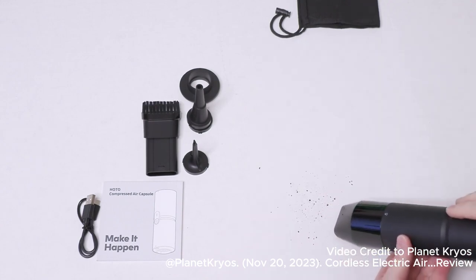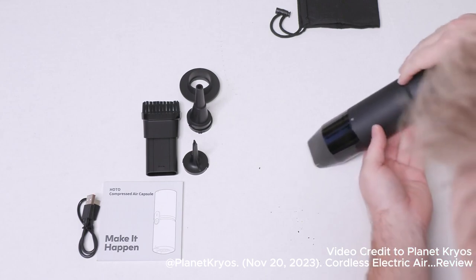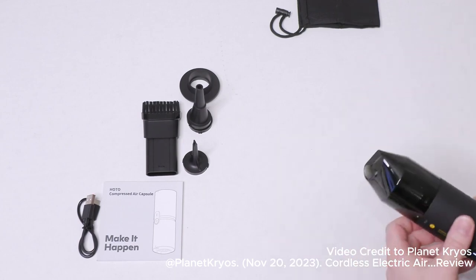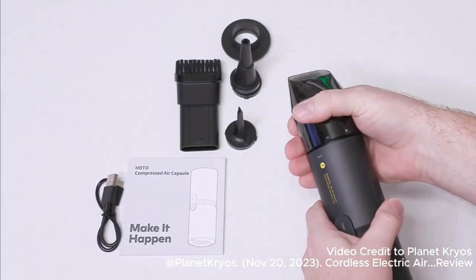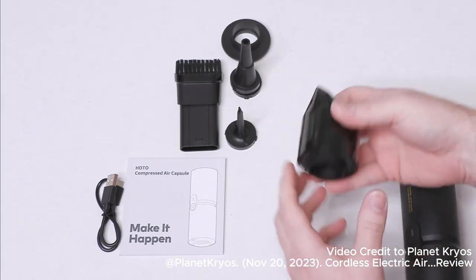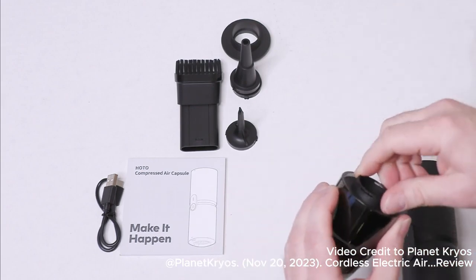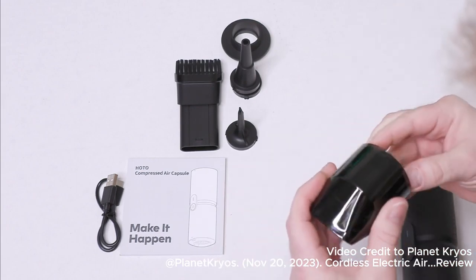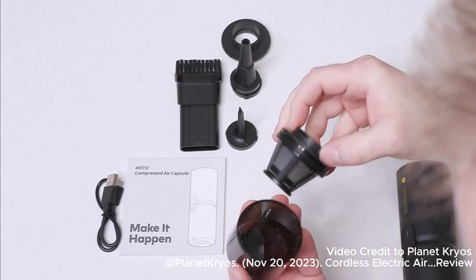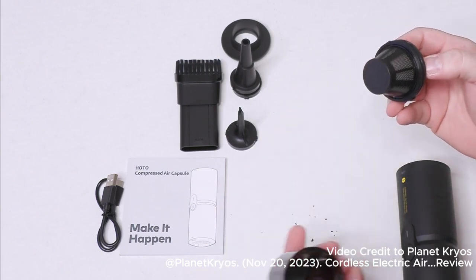Look at that — it actually sucks it right up, before I even get to it. Very nice. And if we take it off, you can take it apart just like that and empty it back out into a garbage can.